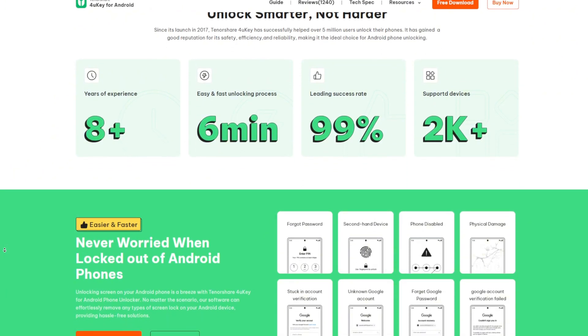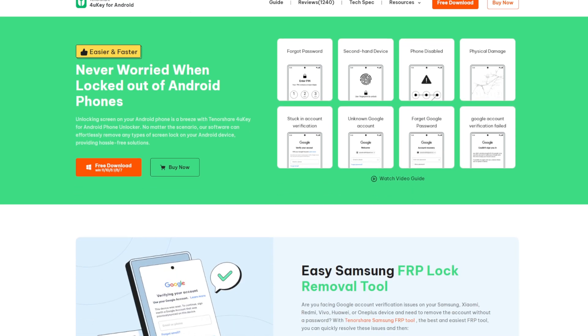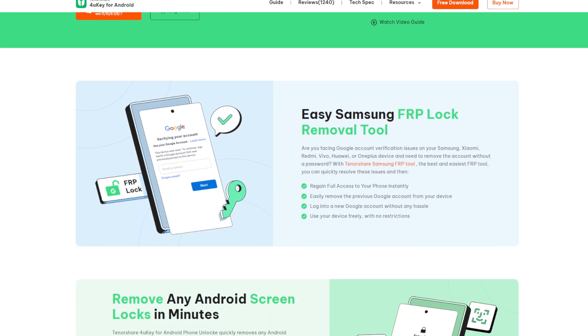It's a professional tool that unlocks Android phones without technical knowledge. Whether it's Samsung, Xiaomi, or Huawei, 4uKey easily removes Google FRP locks.